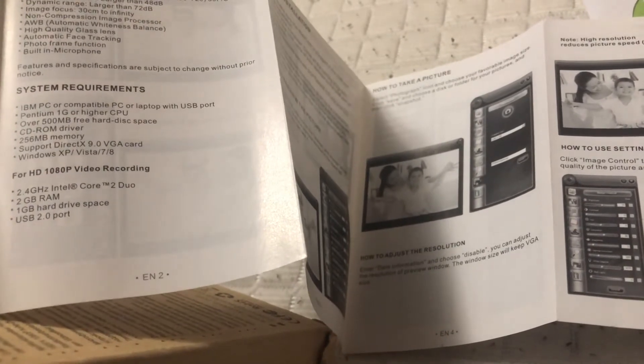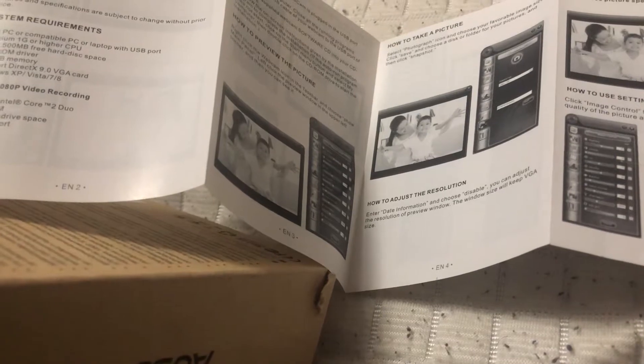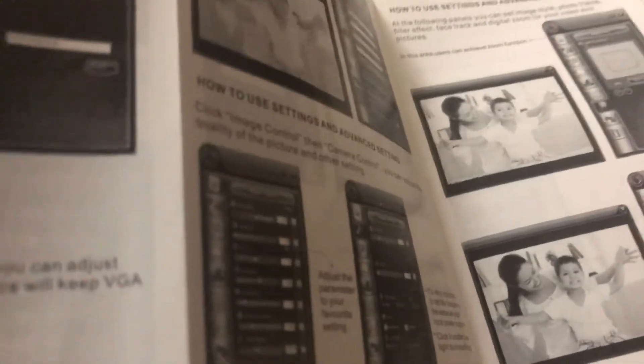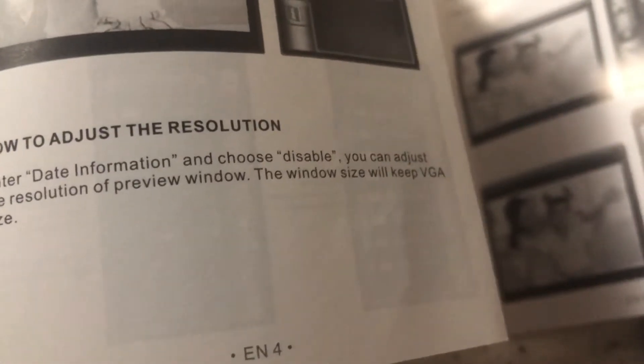This is B3. This is an RA CD-ROM driver. How to take a picture — I don't even need the drawing. It says select the photograph icon and choose your favorite images. Adjust the resolution. Data information and choose to disable.